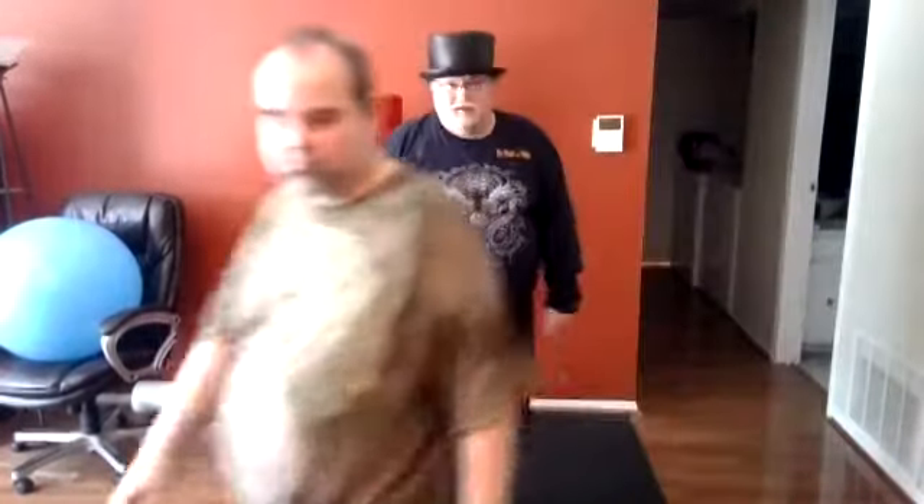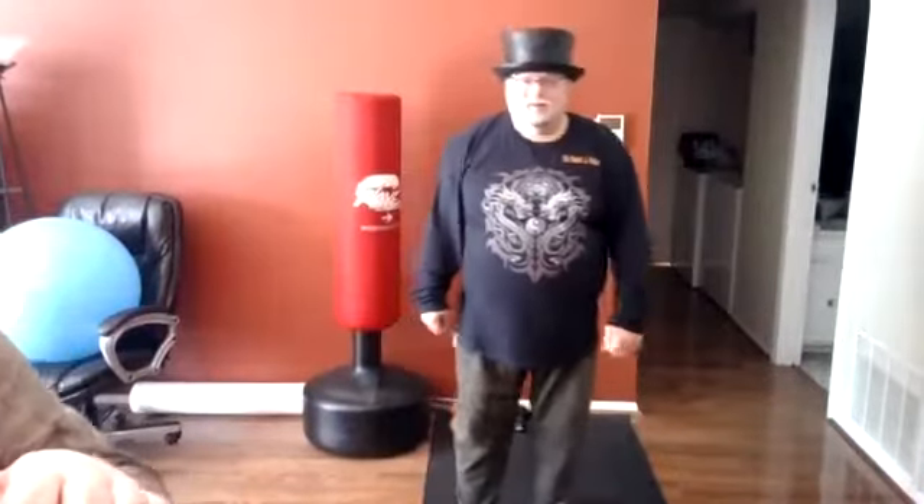Okay Brian, face camera. Remember to train safe but hard. Thank you, have a great day.